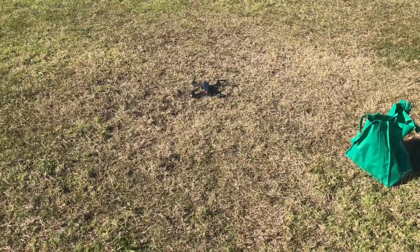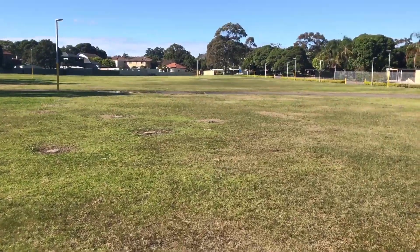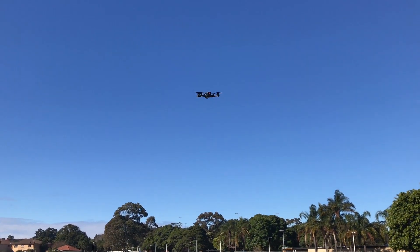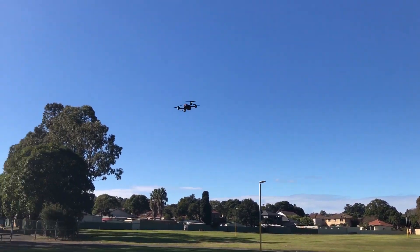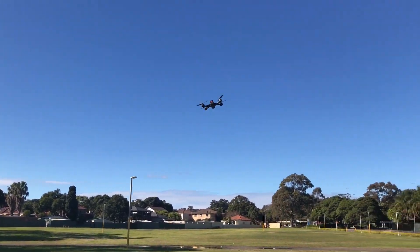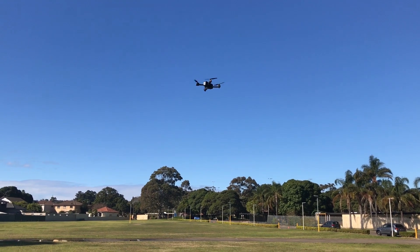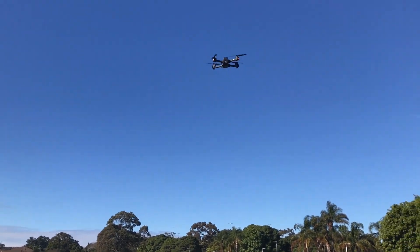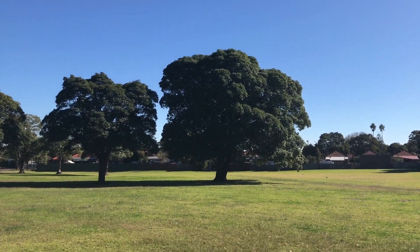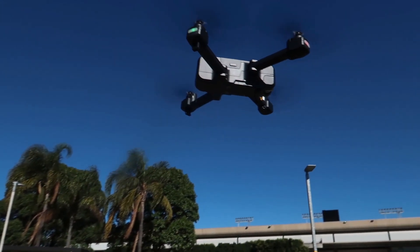The MJX X103W has a 2K camera, which means it has 2048x1080 pixels. But all that doesn't really matter, because it all depends on the lens and how it utilises the pixels. For example, the DJI Spark can only record at 1080p but the video looks great. I read in the user manual that the drone has an effective resolution of 2MP. I don't really understand what that means, but I'm guessing it means the drone can only take 2MP photos.